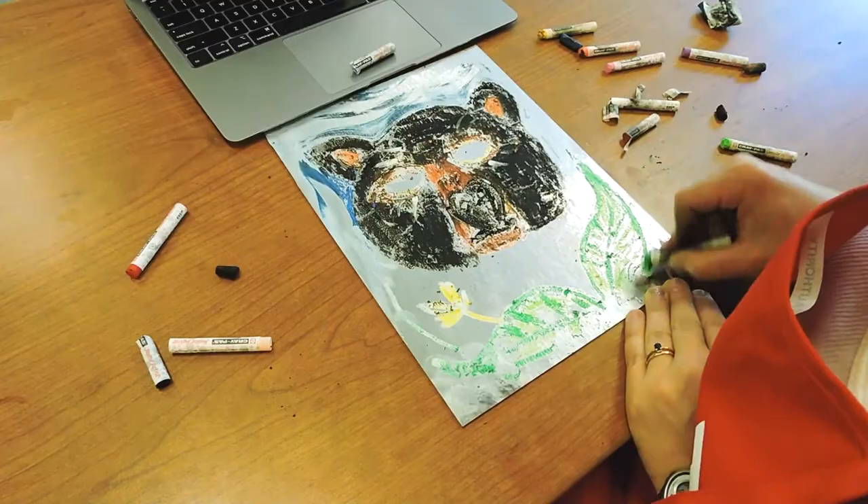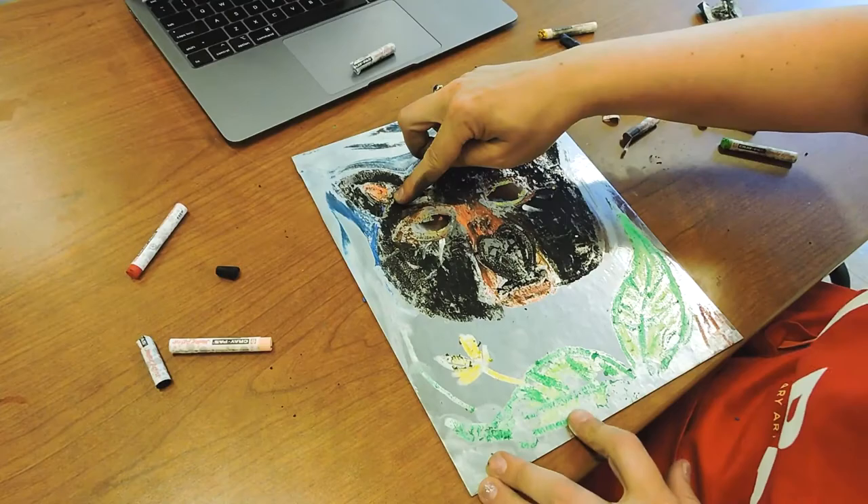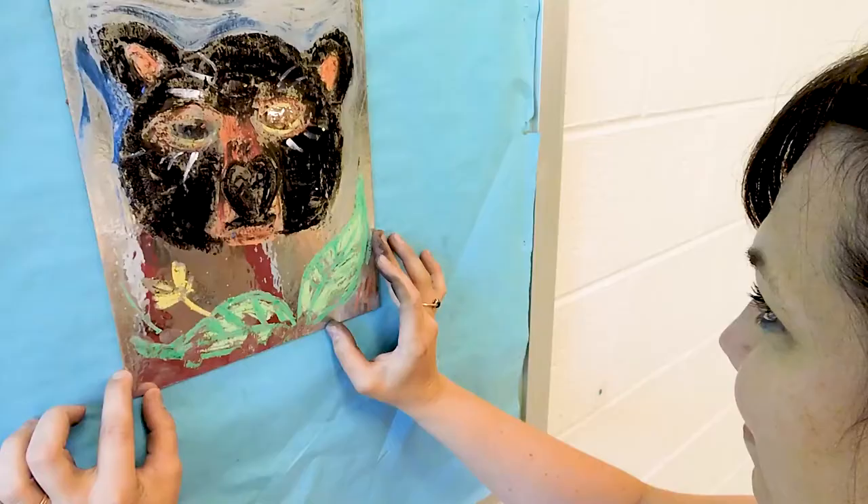We can't wait to see what you come up with! If you're feeling inspired, try using different animals — you could do many animals in one, or you could make up your own animal. Let us know why you chose it and how you're feeling when you see yourself in this animal. Thanks y'all!